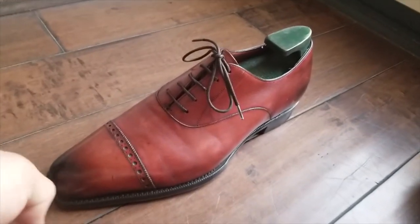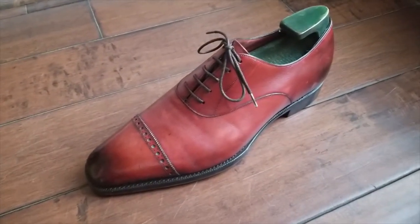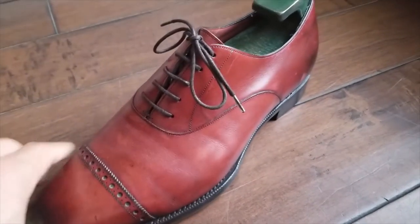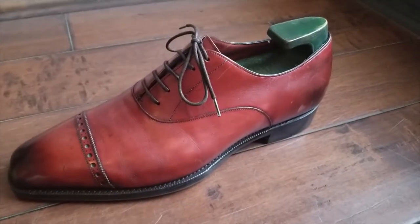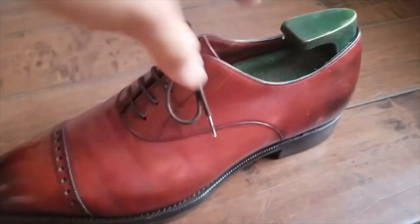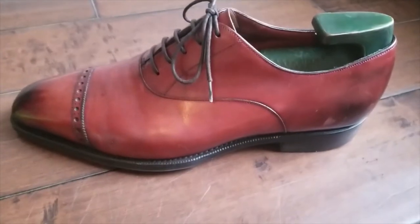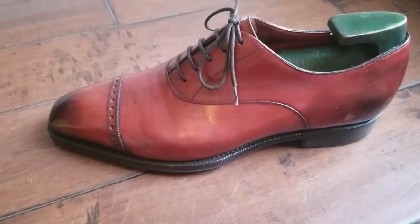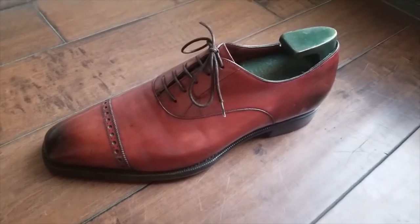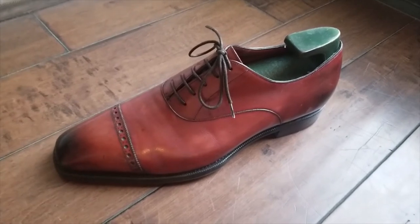Gaziano & Girling make the most beautiful shoes, and what sets them apart is the comfort — I can wear these all day for 12 hours and I'm not bothered at all. I have a high arch, and the way they shape their last accommodates that arch perfectly. I'll get into some other shoes later, especially some Romanian brands that are so flat I had to have a custom insole made — but that's for another video.